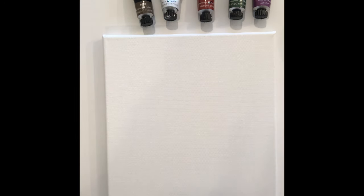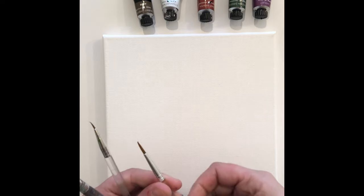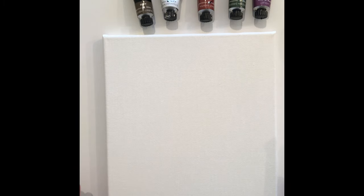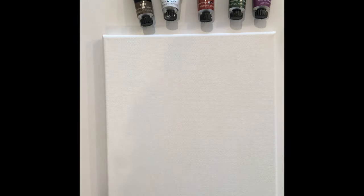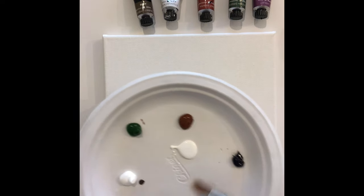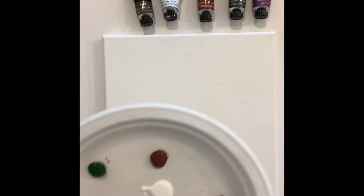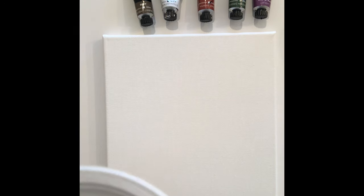The brushes I'm going to be using are a large round, a small round which is a number one, and a medium round which is a number three. If you're not sure where that is, it is located on the brush itself. I also have an eight by ten canvas, but you can just use a piece of watercolor paper. Any heavy duty paper will hold the acrylic paint. I have a paper plate to hold my paints like a palette and a paper cup filled with water to wash my brush, and some paper towels close by as well.